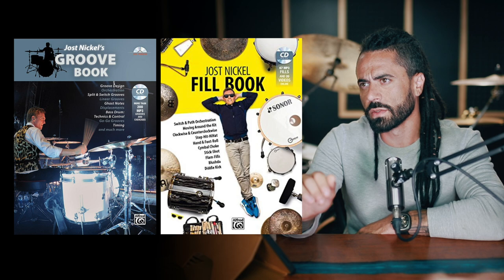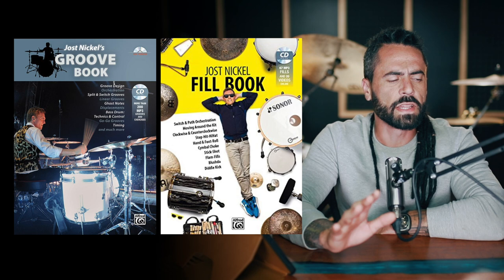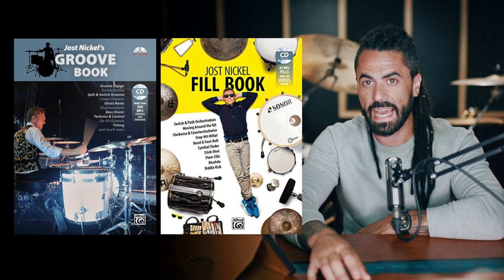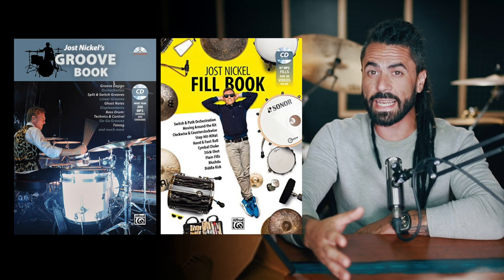Another one would be Yost Nichols' groove book and fill book. I bought one and he sent me another. What I love is that the book is not just sheets of drum notation — that's not at all what his books are. They are in-depth explanations of concepts, with notated grooves and fills, but it's much more of his conceptual approach to creating these.